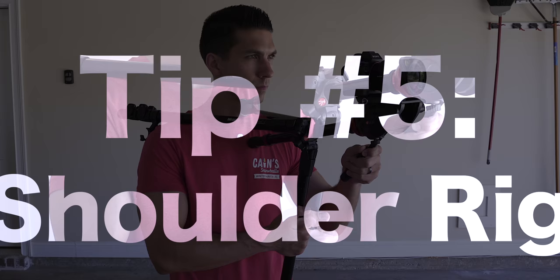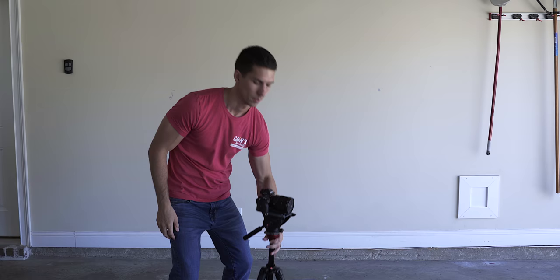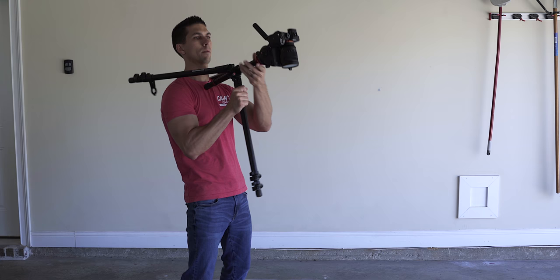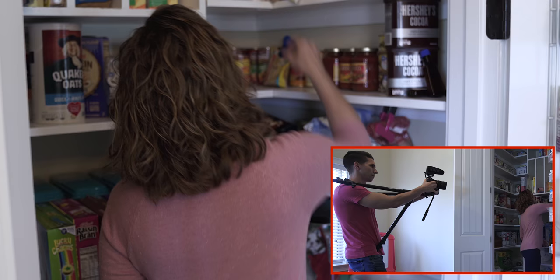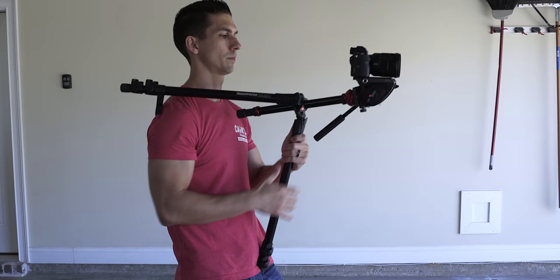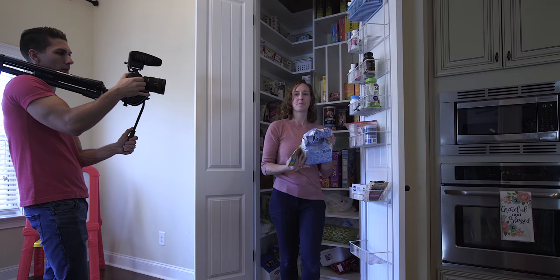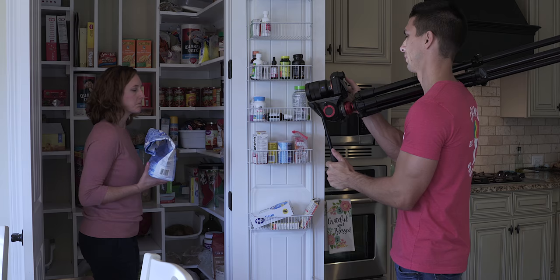Tip number five: the shoulder rig. You simply put two of the tripod legs on your shoulders and adjust the third leg so that it's firmly against your waist, then rotate the tripod head 90 degrees. You now have a setup where you have the freedom to easily follow your subject without the shakiness of a handheld shot. Another technique is to collapse all the tripod legs together and put them on your shoulder — this allows for even more freedom of movement and works better for following your subject because you won't get bounces from the tripod leg against your waist. Be aware of the tripod legs on your shoulder and be careful where you walk.